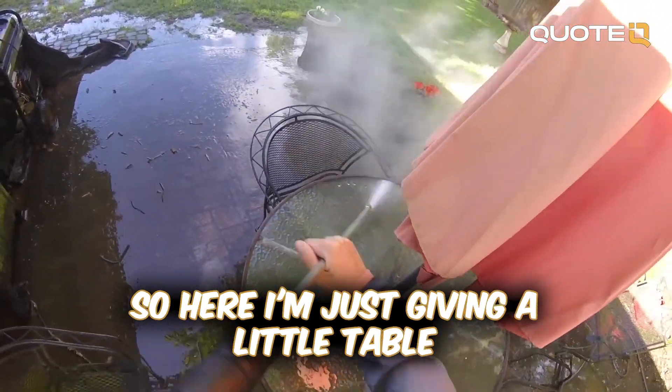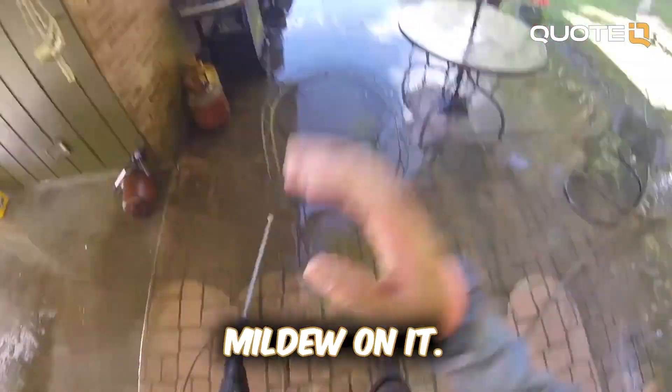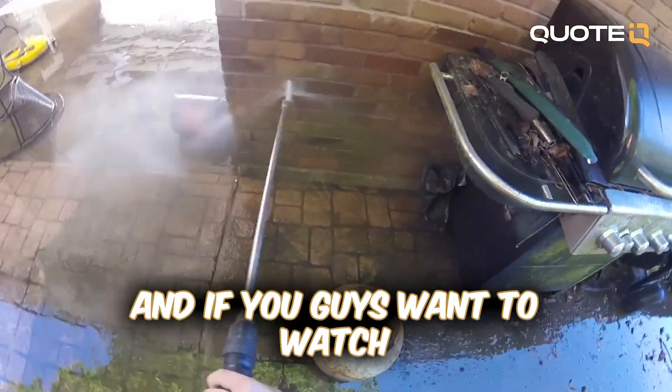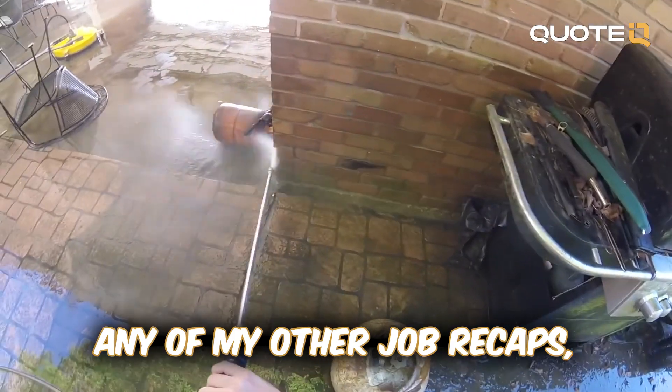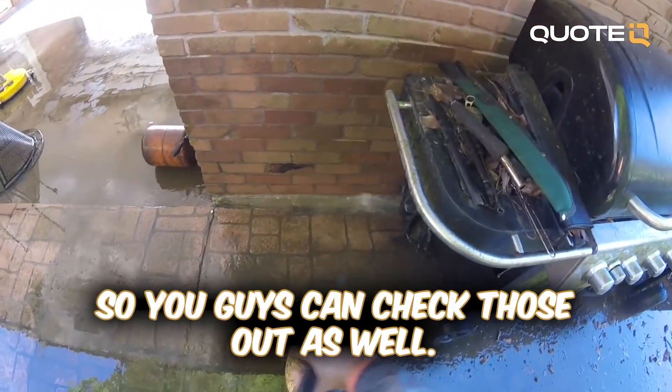Here I'm just giving the little table a wash down. Like I said, I did all the patio furniture — she just wanted it all washed down because it had some pretty bad mildew on it. Link to everything below, and if you guys want to watch any of my other videos or job recaps, I will leave those down in the comment section below.